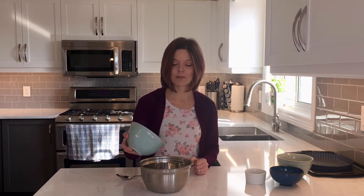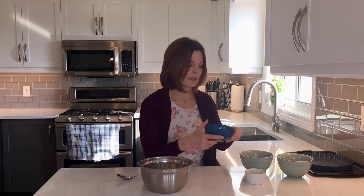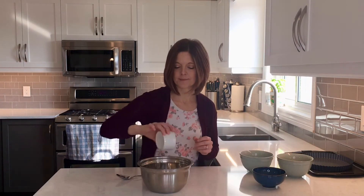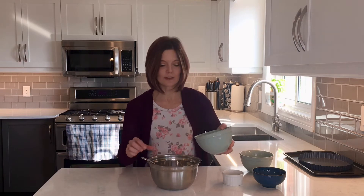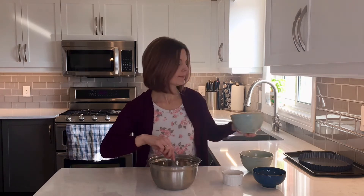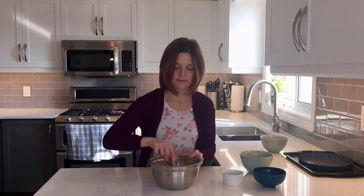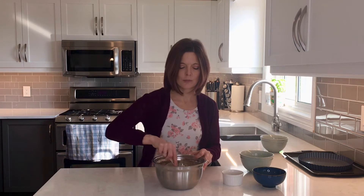So first I'm going to take one and a third cups or 192 grams of flour, five tablespoons or 65 grams of granulated sugar, and a half teaspoon of salt. Mix that together. Then I'm adding 10 tablespoons or 142 grams of butter that has been melted and cooled slightly. Pour that in and stir it together. It makes a really wet dough, but that's what you want.